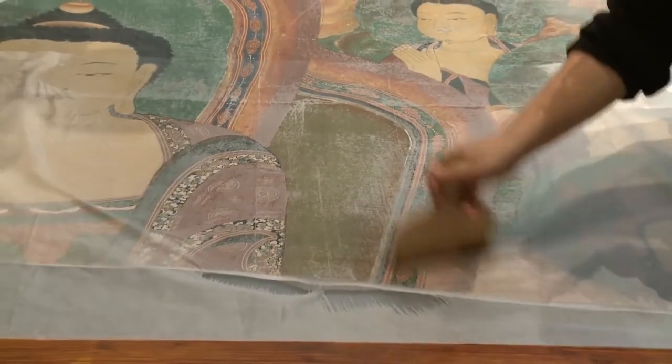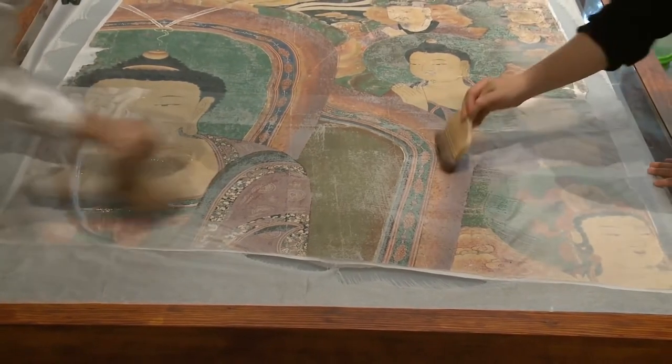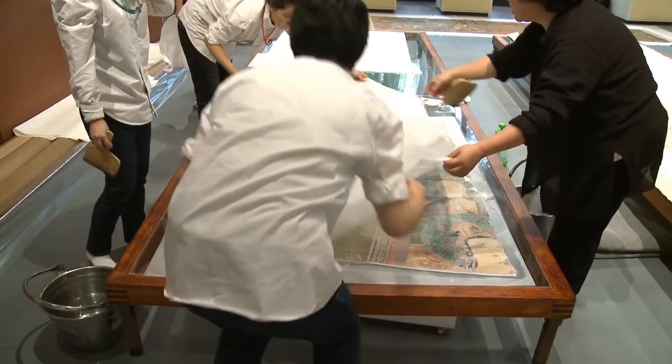Hepimiz için bu bir ilk olacaktı. Endişeli olmamın sebebi yapacağımızın çok büyük dikkat gerektiriyor olmasıydı. Hiçbir hataya yer yoktu.